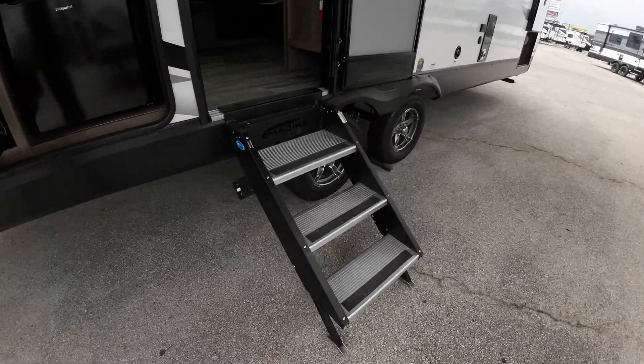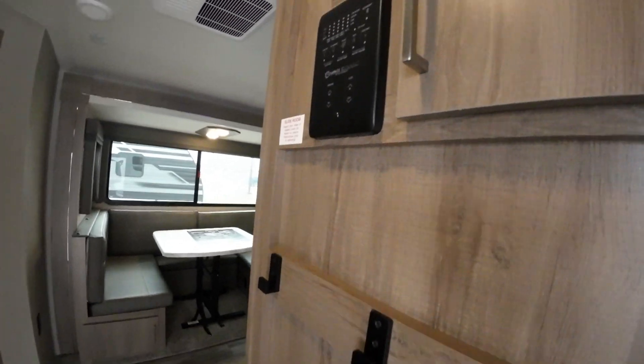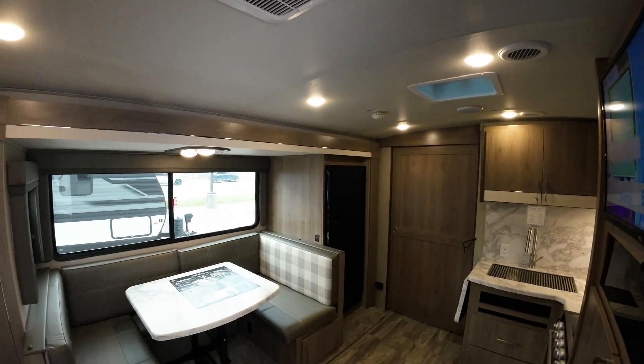Great big grab handle here with solid steps to walk in from. As you approach your control panel here, it'll light up. And then we can turn all those ceiling lights on from one click here.